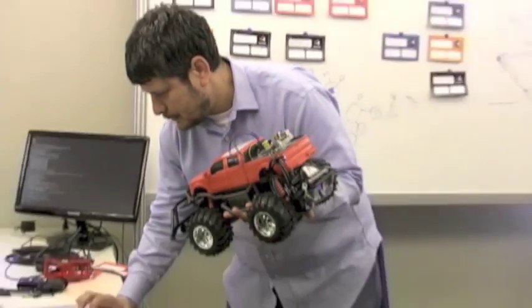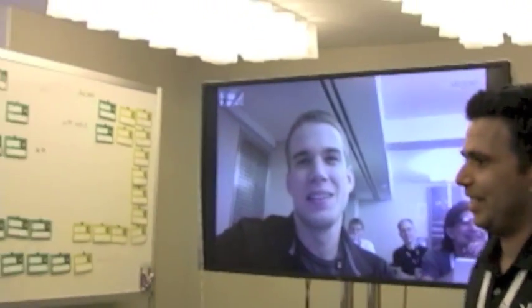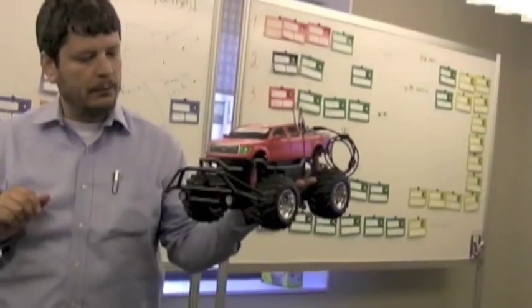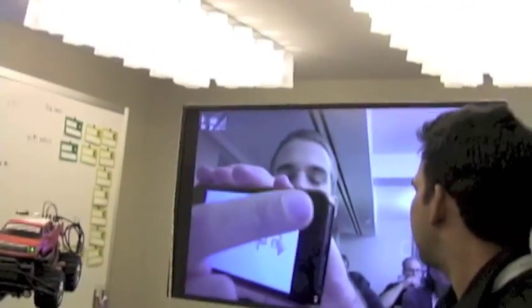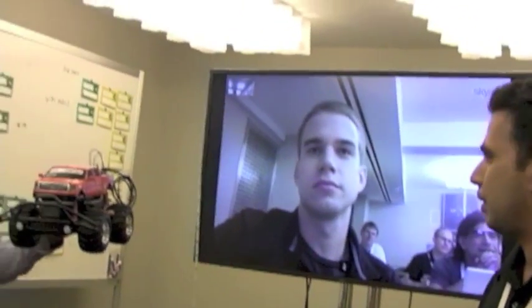Hey David, can you hear us? If you can hear us, can you touch your nose? Very good. So David is connected to the public internet, and so is this Pi. The first thing we are going to try is to light up the lights on the front of the truck. Can you try to do that for us? Very cool. So the light is on, and what he's using there is Safari on the iPhone. So this is a browser-based app. He just turned on and off the light.